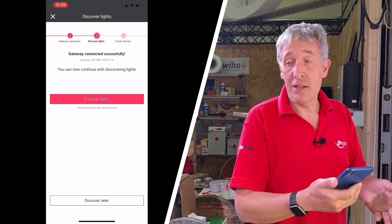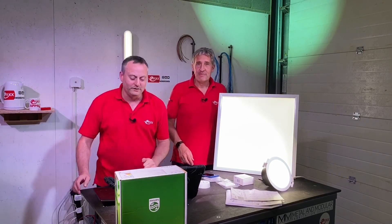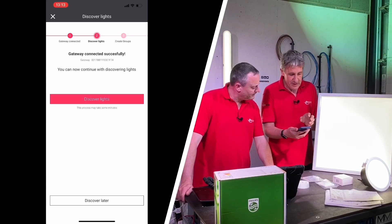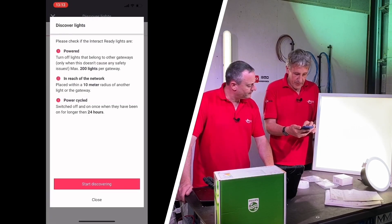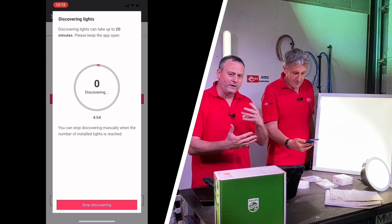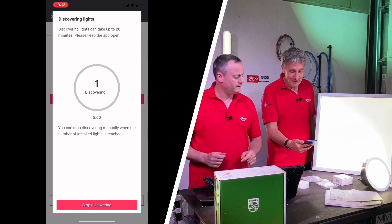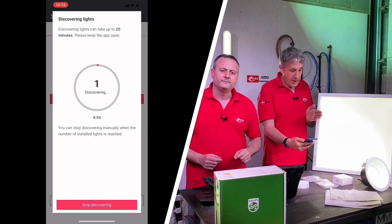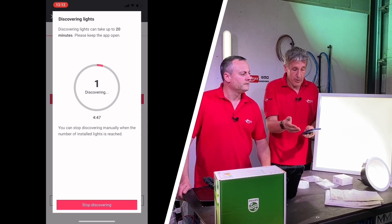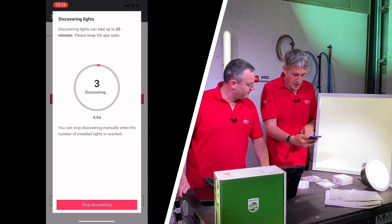Now we can continue and discover the lights in the project. Off camera I've energized all three light fittings. Back to the app — we've got to add and discover what's in the project. The app says 'discover lights' and this process may take some minutes, so let's start discovering. We've got a countdown clock. The lights are communicating via a Zigbee-based protocol, so the hub is searching for discoverable Zigbee products on the network. The hub supports up to 200 light fittings and 50 input devices, of which 30 can be occupancy or absence detection sensors. It's now discovered three — and we have three. Pressing stop discovering — we're in.